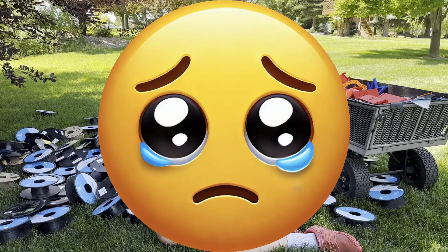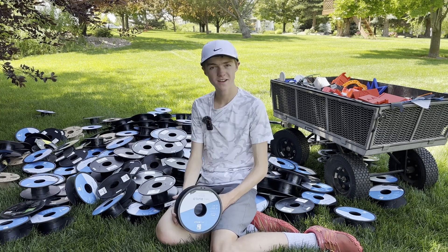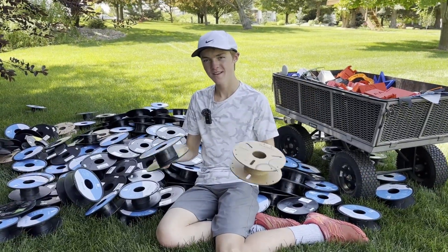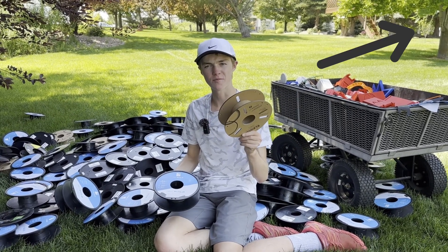You can see that after 3D printing for this long, it really does lead to a lot of empty spools — so much in fact that it can fill up an entire box and just keeps going. This is why, out of these two spools, these cardboard ones are starting to become my favorite, even if this one by Elegoo doesn't entirely seem like cardboard.